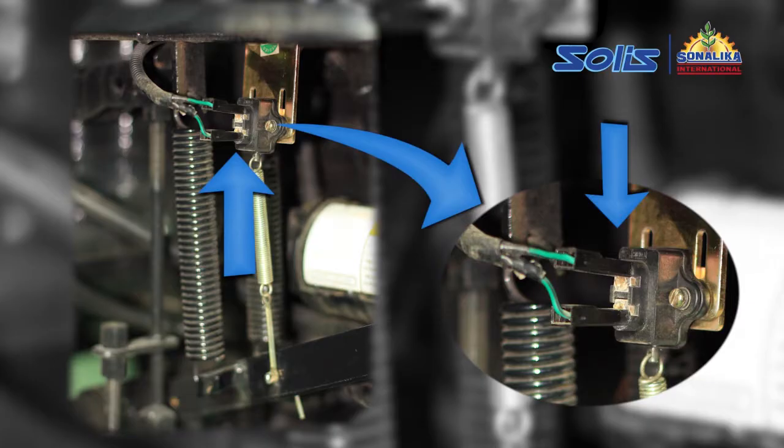First, check the connection of the brake switch near the brake pedal. Then, check the harness connections for the brake light. If the problem persists, then replace the brake switch and check.